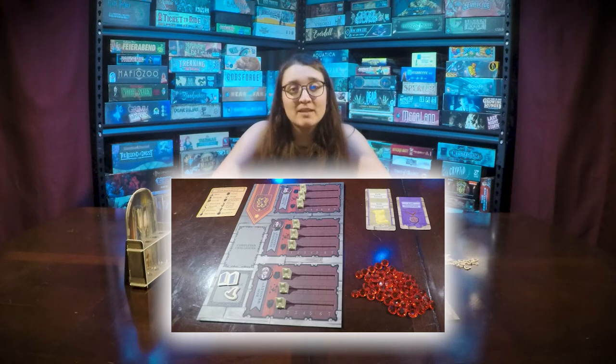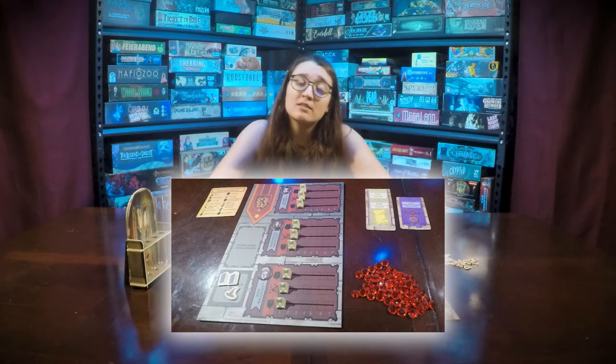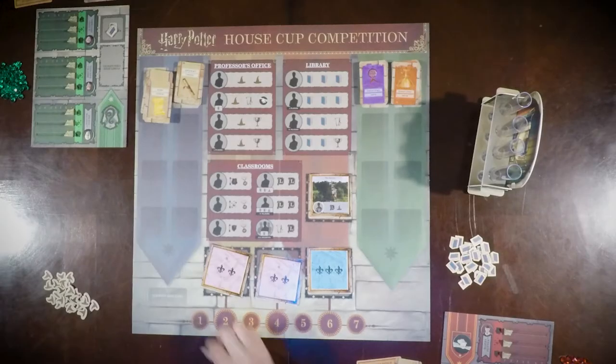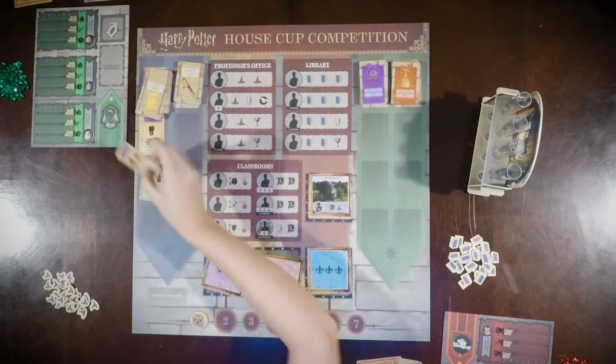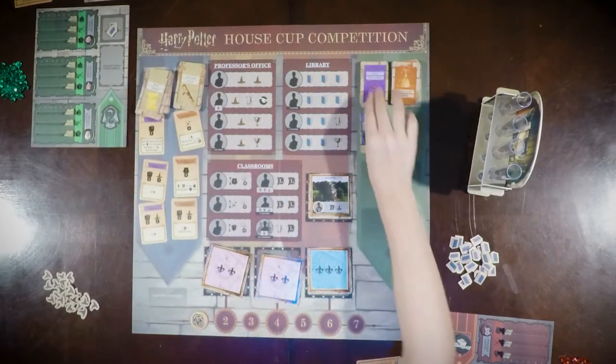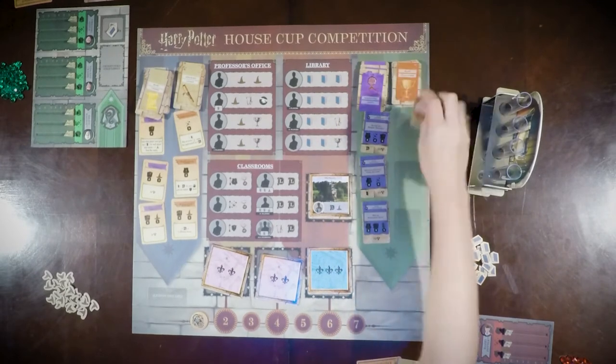The level trackers will get placed on each of the student's three classes at level one. The last things that need to be placed are the round tracker at the first space of the round track, and to reveal the top three cards of all of the lesson and challenge decks.